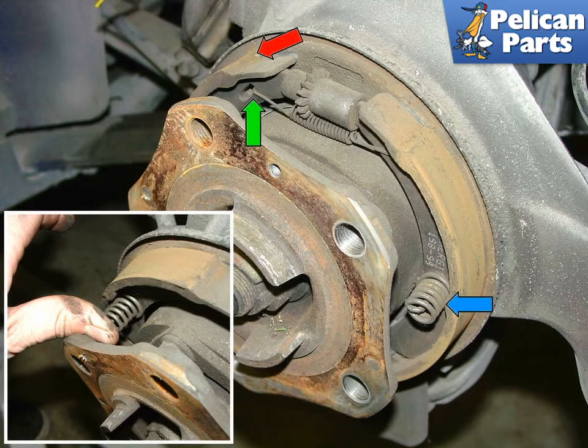If you are not sure if your parking brake shoes are worn, take a close look at these red arrows. The brake lining on this particular shoe actually looks pretty good and probably wouldn't need replacing. Installation is the reverse of removal.